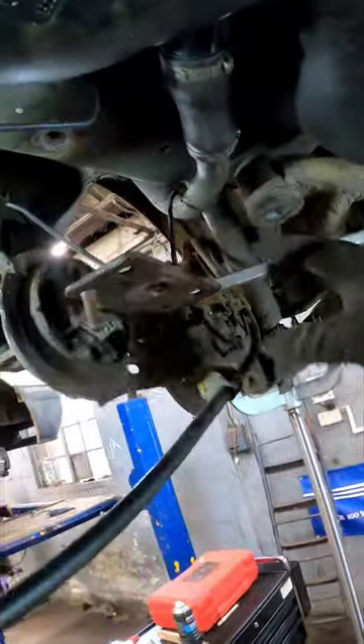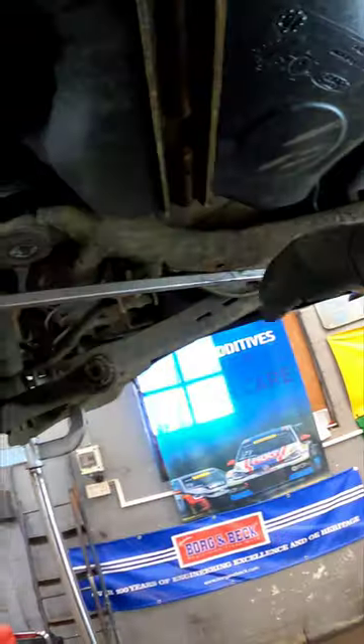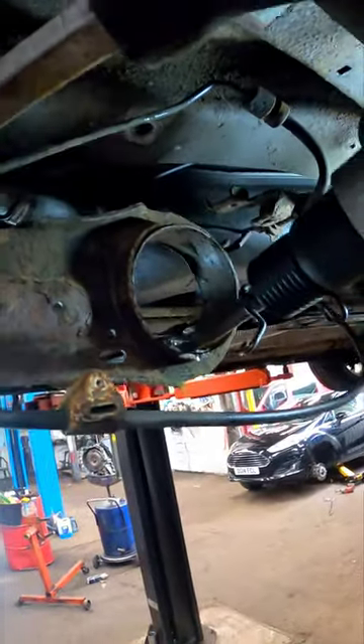There's the shock absorber and another arm. We've got enough room now. I've put my pry bar from the sill straight to the subframe to pull it down enough to get the tool in — but look at the state of that bush!